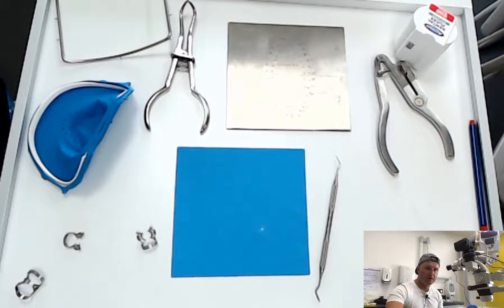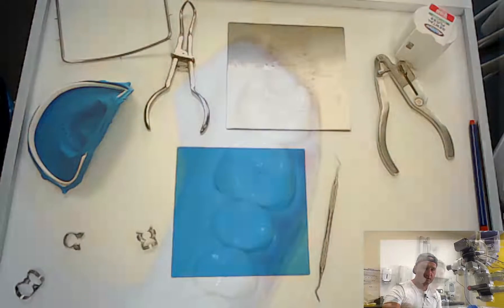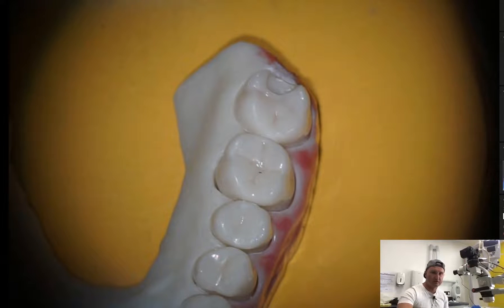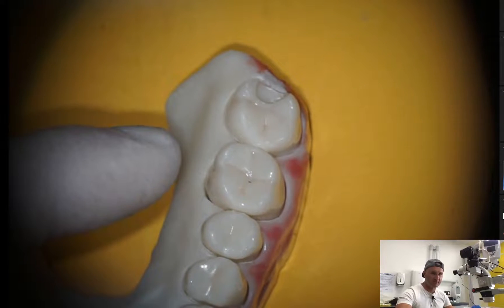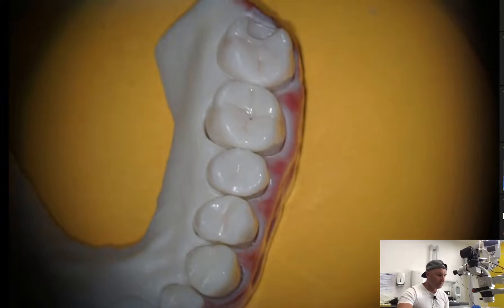Good morning everybody, Mark in the dentist, another dental MacGyver. Today I'm going to show you how to put the rubber dam on in the simplest clinical situation in which we are going to perform a root canal treatment, in this case on tooth number sixteen.